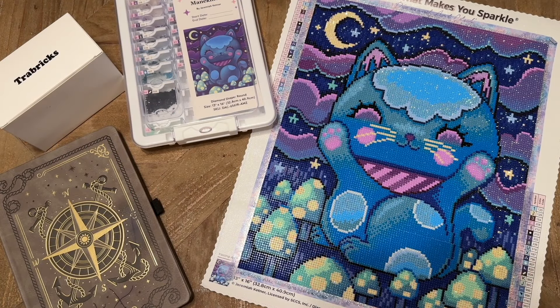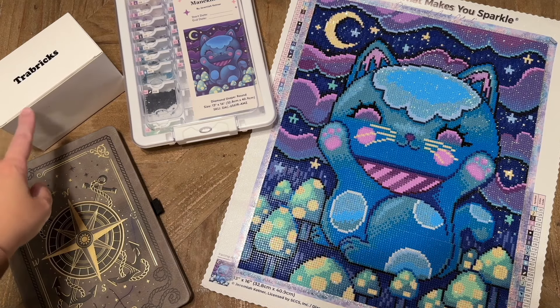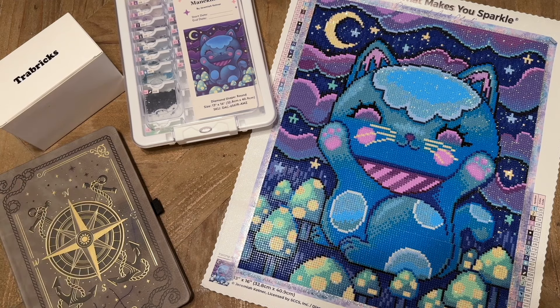Hello everyone, welcome back to my channel Diamonds and Washi. My name is Katie and today I'm here with a review of one of my recently completed diamond painting kits, as well as some diamond painting storage that I haven't used before and wanted to share my thoughts on. I have the kit Midnight Mana Kineko from Diamond Art Club and the artist Jeremiah Kettner, and then I have the Trabricks drill storage from Cat Eared.